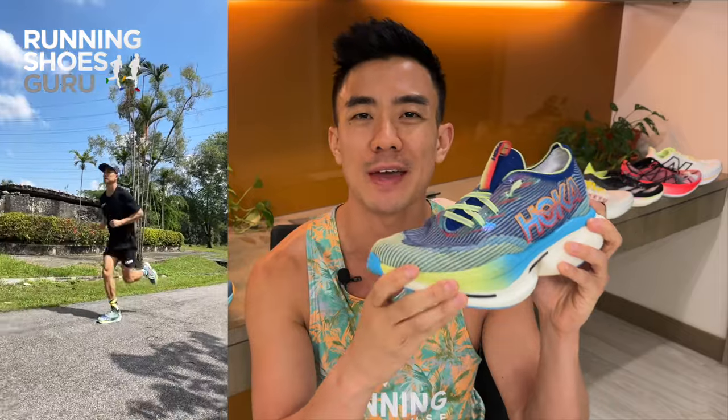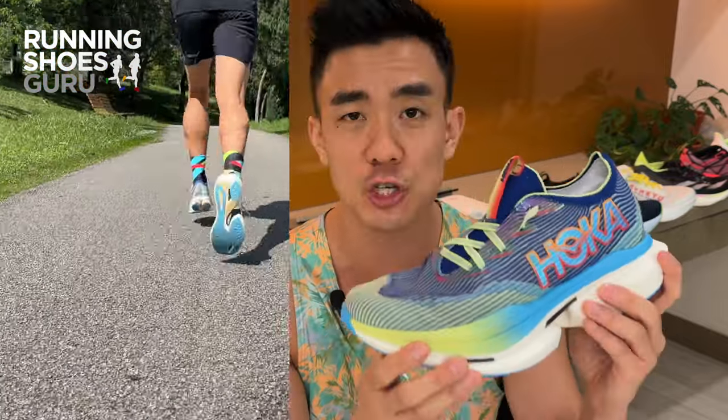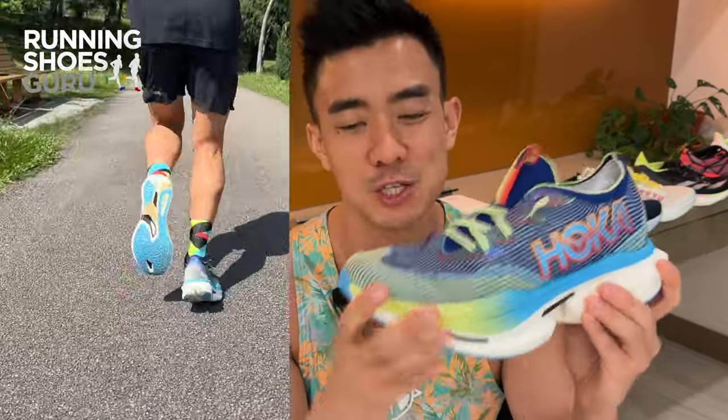I'm a bit disappointed with the Cielo X1 because on paper it's got the potential to be an outstanding racer. However, it just feels too heavy and too soft to be truly competitive. I think some of the cushioning can be removed, because this much cushioning feels overkill for the marathon distance.